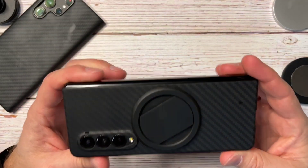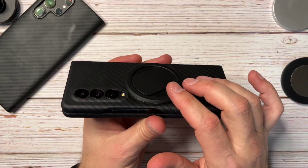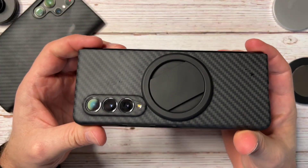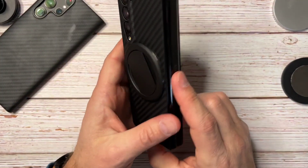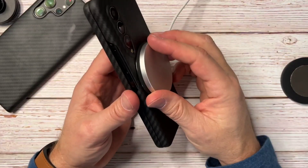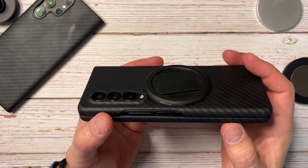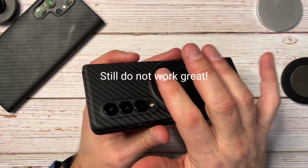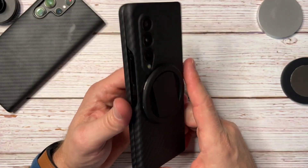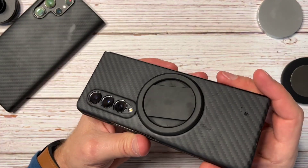Now for the flaws. Flaw number one is a Z Fold 3 flaw: because we can't get the mount directly in the center, I had issues with some wireless chargers that would not charge at all no matter what I did — even with just the plate. The Apple MagSafe charger worked okay. My Belkin 3-in-1 worked great. But my Samsung Duo charger and a couple other wireless chargers would start to charge and then stop.